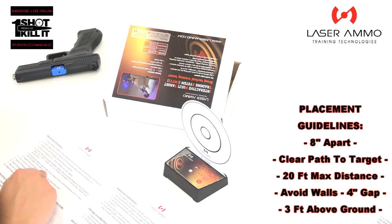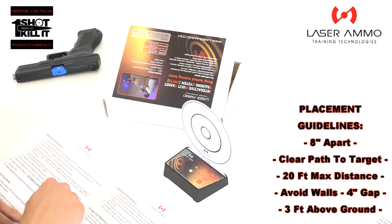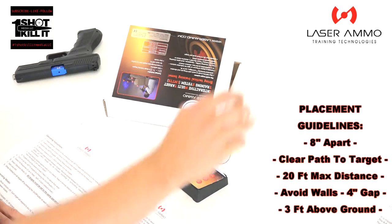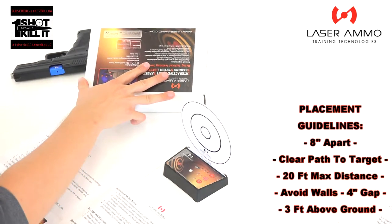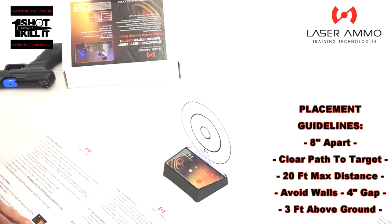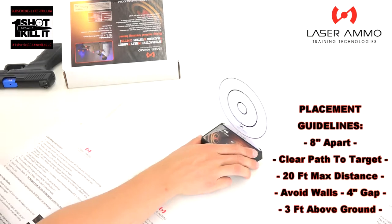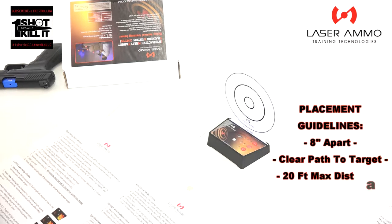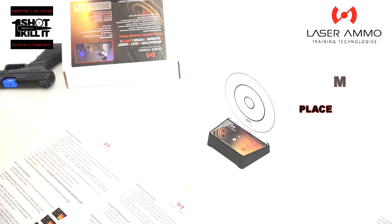Avoid placing targets against walls or any objects — keep a minimum distance of four inches from any wall or object. We've got open space here so that's good. Targets should be placed at least three feet above floor level. We're sitting at about three and a half feet right now, so that's good.